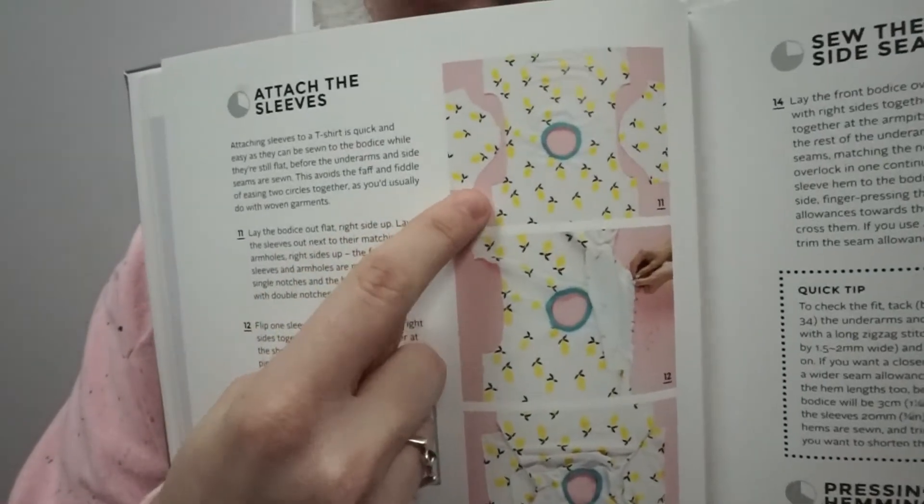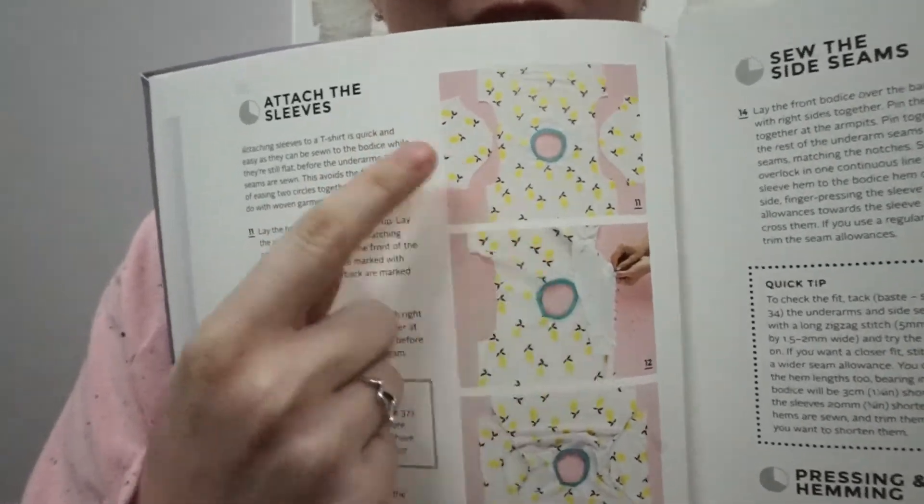You can see how the Tabitha sleeve is curved and you have to set in the sleeve — it's much easier to do a raglan than that. So I will say it is fairly simple and great for beginners just starting to work with knits.